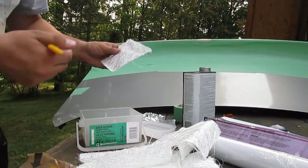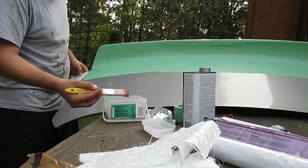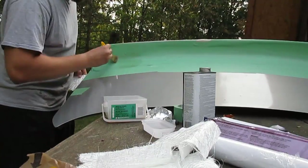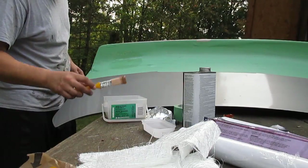Once I get my resin mixed up and start applying the fiberglass mat I'll take a couple of clips to show you guys the process. So I just got a batch of fiberglass mixed up here, and I'm taking some of the mat and starting to apply it to the back side. I've never used this stuff before so I'm not too sure on the exact process, so don't get too excited if I'm not doing it a hundred percent correct.